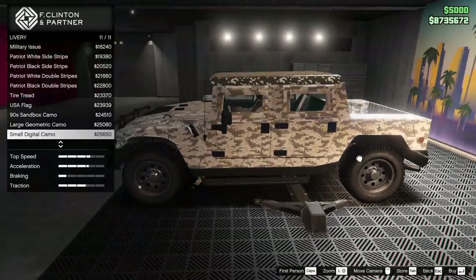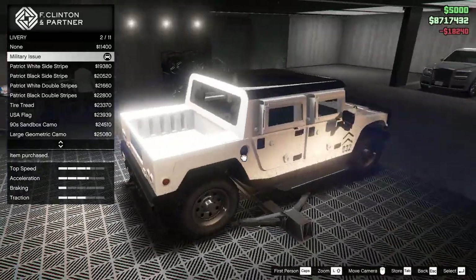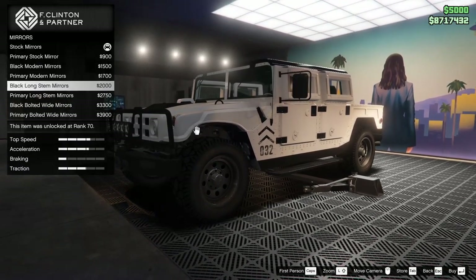It doesn't have as many camos as I was expecting, but it does have a few if you're interested in that. I don't mind the military issue livery for this thing — we're going to put that on. I think that looks good, let's just do that.